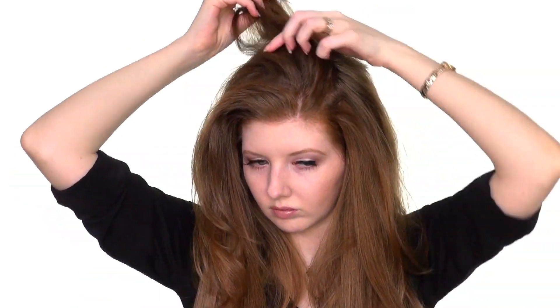Repeat the exact same process on the other side of your head. As an option, you may also style the hair to your own unique preference.